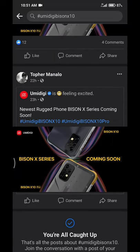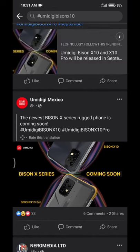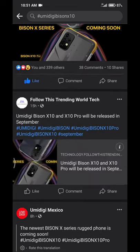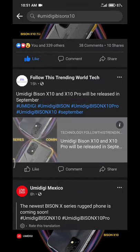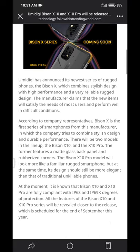The Biocene X10 appears to have some kind of a glass rear design, which is very nice. Although glass is not as durable as metal, plastic, or rubber, I think Umidigi wants the Biocene X10 to look a lot more stylish than many rugged devices out there, so they decided to give it a glass rear design.